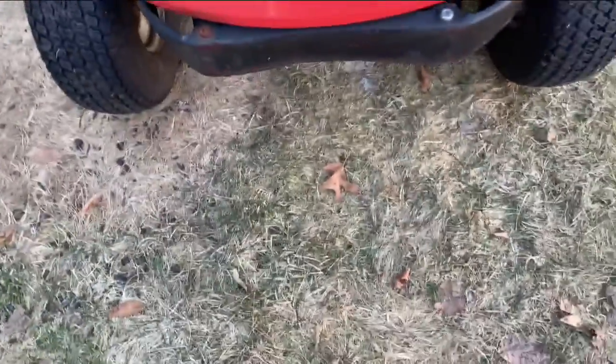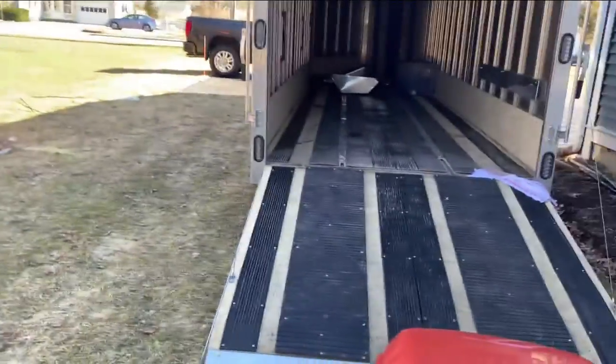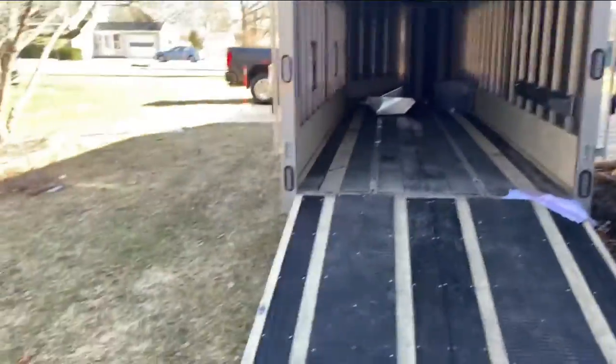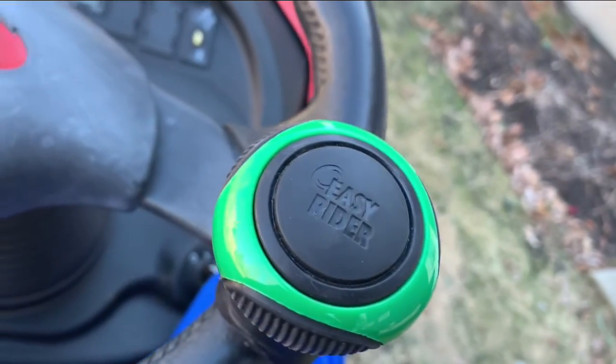No mower deck under there as you can see — absolutely nothing. There's a little dent in the bumper from the previous owner. It's winter, there's still some snow — it was just in the trailer. If you guys watched the previous trailer review you would have seen this in it.